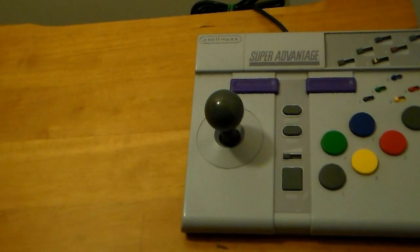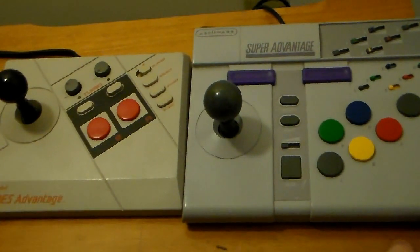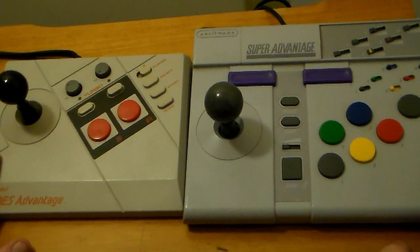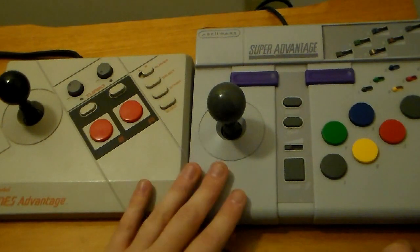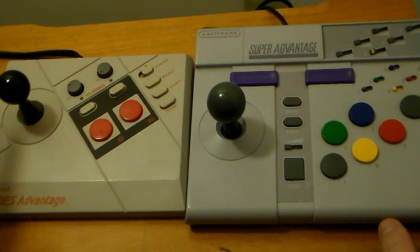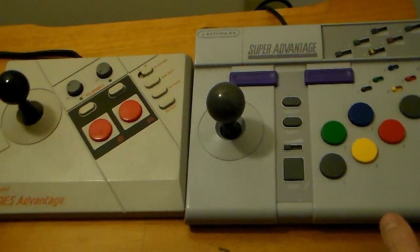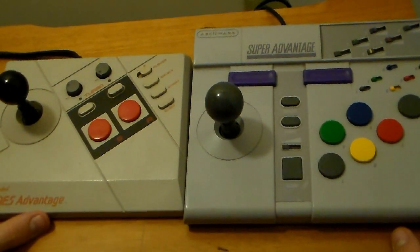Let's push that to the side for a second and bring this up for comparison. The main difference between these two is that the NES Advantage is actually a first-party Nintendo controller, and the Super Advantage is a third-party from ASCIIWARE. So that's one of the big differences, but aside from that, they are very similar.